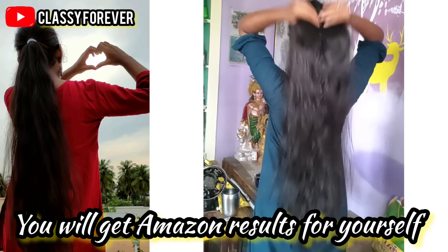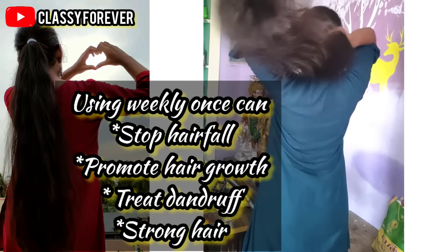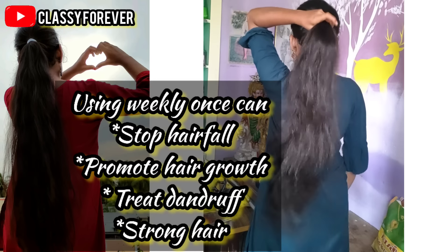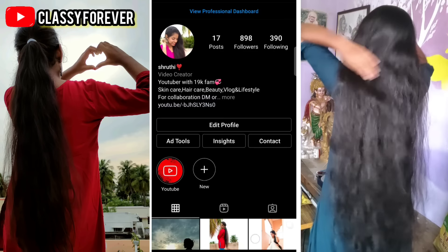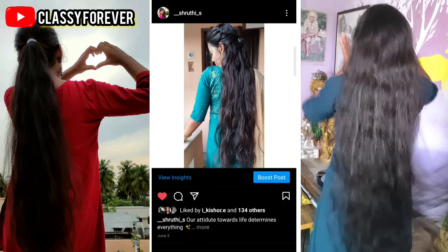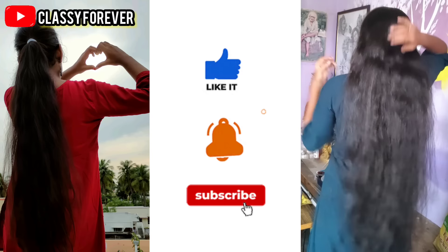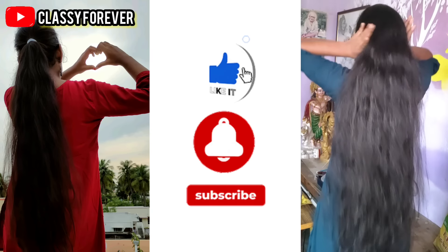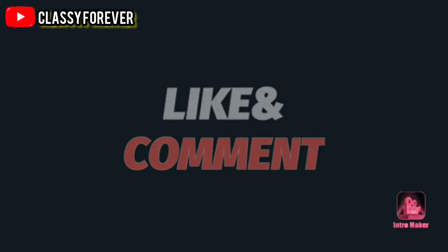If you do a hair dry after washing, you can get super results. If you try this, you can stop hair fall, promote hair growth, and reduce dandruff. You can also try to strengthen your roots. Let me know in the comments section if you try it. If you follow me on Instagram, you can DM and share your results. If you like the video, subscribe to our channel. See you in the next video. Bye!